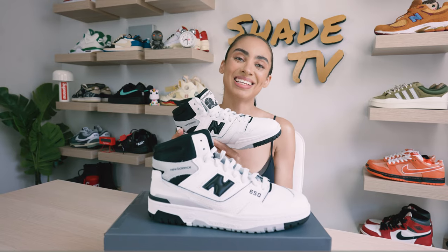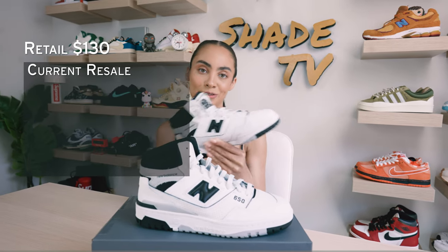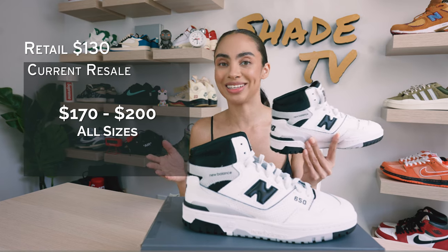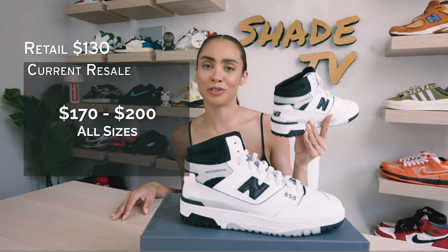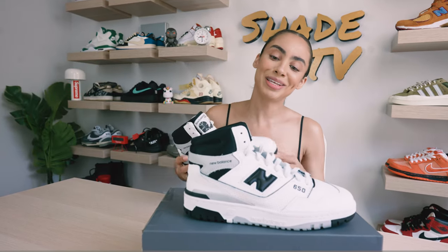Now let's talk about how these are doing currently on the resale market. These retailed and are currently going between $170 to $200. Definitely understanding that price point on the resale market, because this is just such a great color combination that New Balance did on this silhouette.